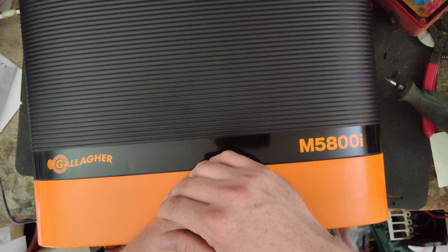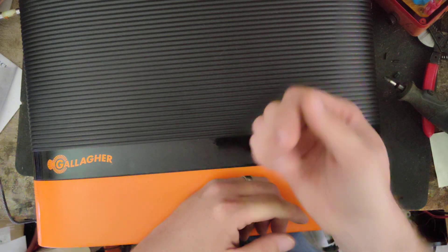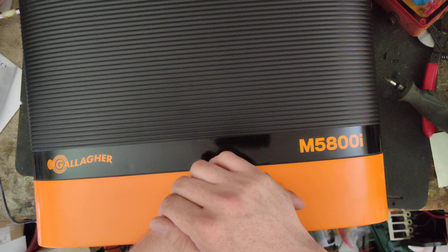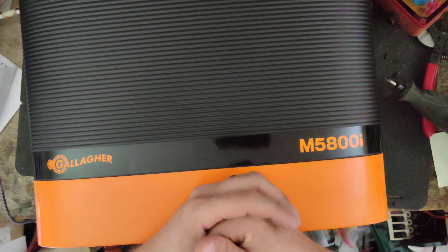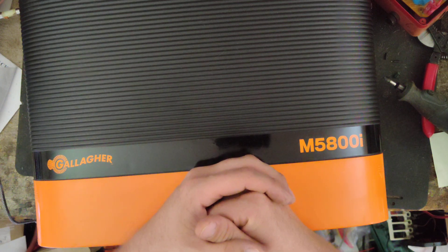He said give me a price on that M5100i, so I did. He also wanted the remote control for it. Sounds good to me, so I drove down to Gallagher and picked it up.